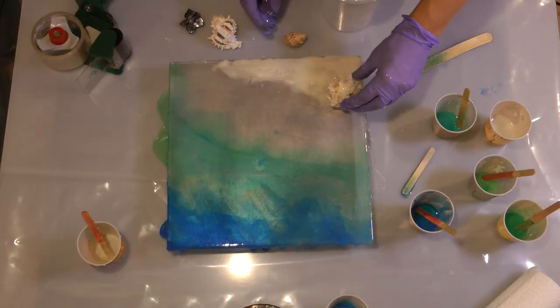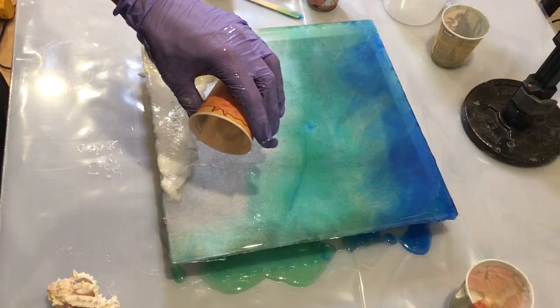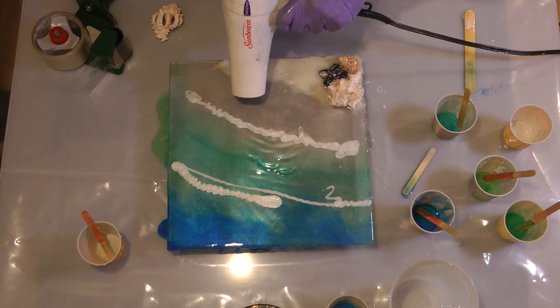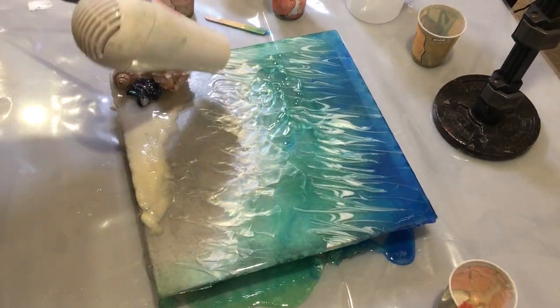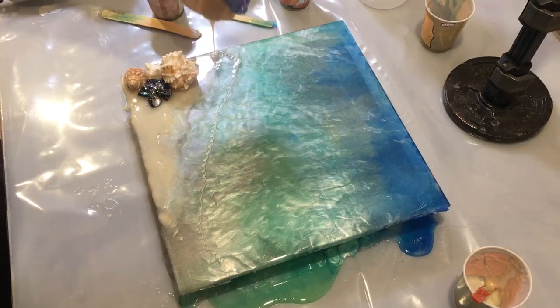Meanwhile, add any shells or beach decorations you like. Dip them in the clear resin before placing them down on the beach to give them a nice wet look. After about two or three minutes, it's time to add the white surf. Be sparing with the white — it's always easy to add more but you don't want to put too much on there. Use a hair dryer set to high to create the magic ocean waves.